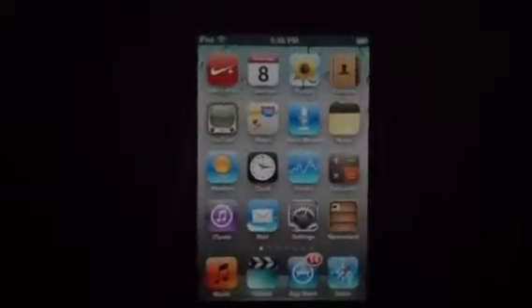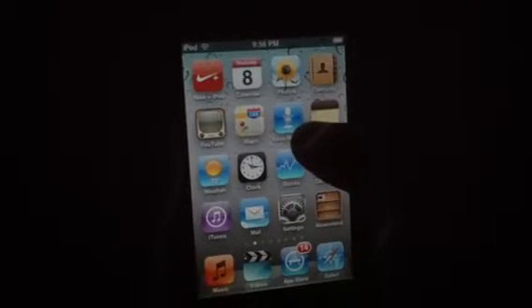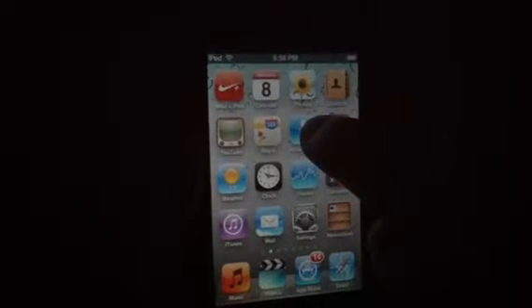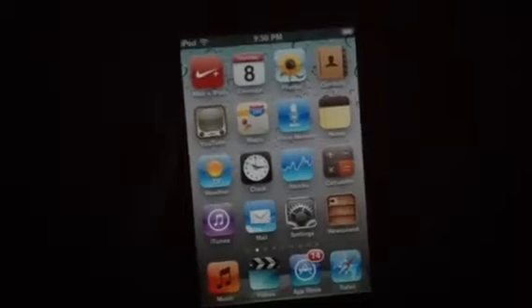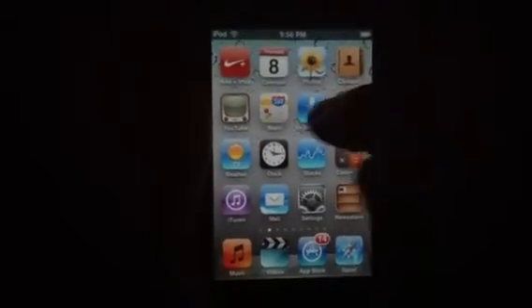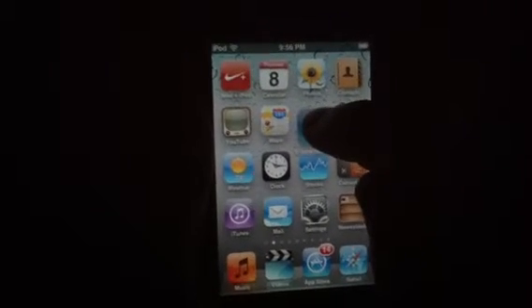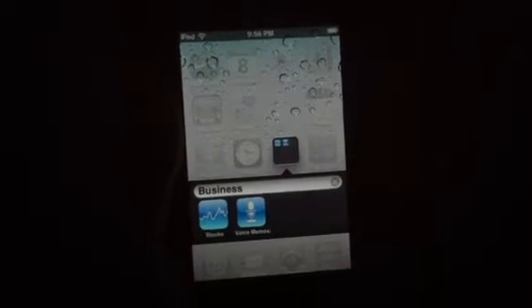So let's unlock the device. What you want to do is press your finger on one of the apps that you want to put in the folder. Press and hold it until all the apps start moving like you're going to delete them. Then just drag one of them onto another one and release it. That's all you got to do.